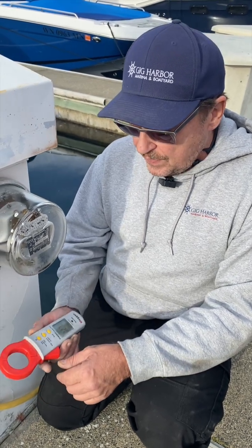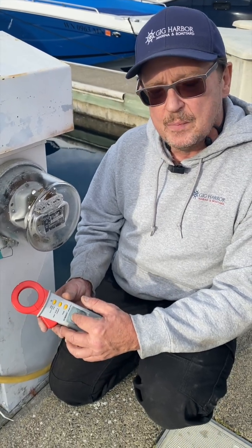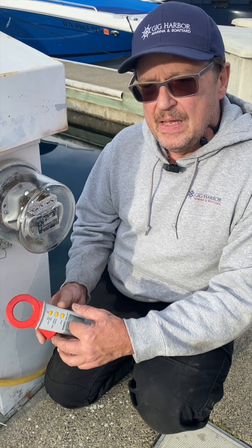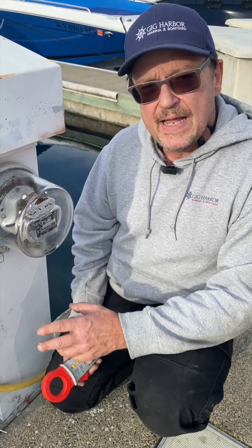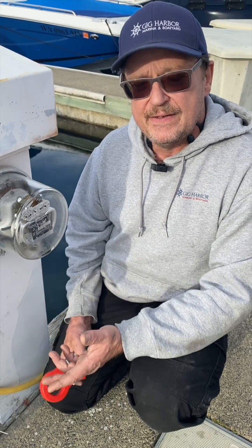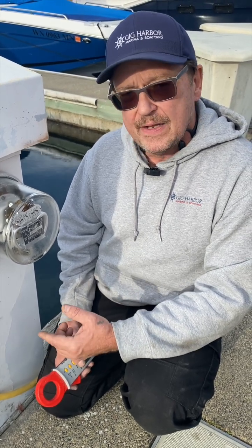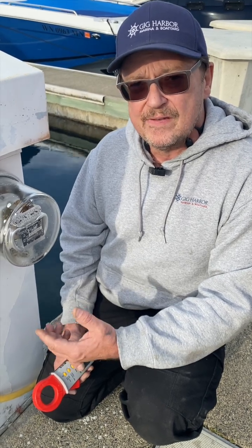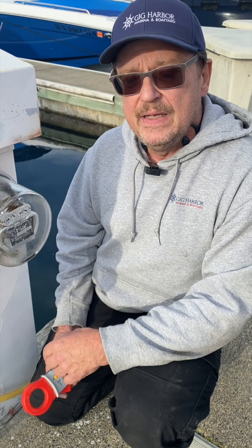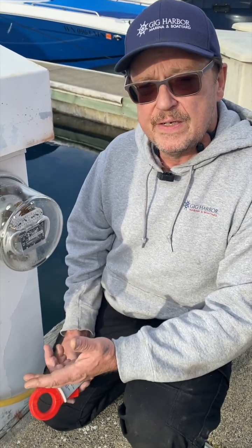This device is looking for anything over 30 milliamps coming back on that ground line. The new code requires that each pedestal ultimately have an ELCI, which is much like the GFCI you may have in your home. If it finds more than 30 milliamps, it's going to trip and cut off power to your boat — and that's the problem a lot of boaters are having, tripping the pedestals at marinas that have upgraded to the new code.